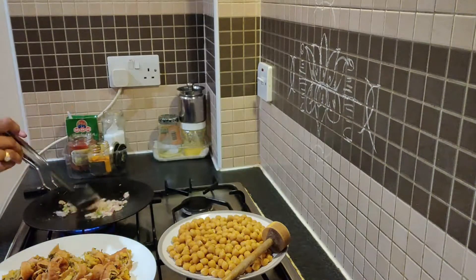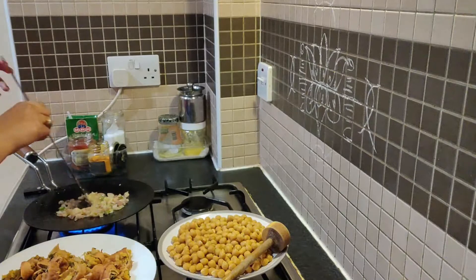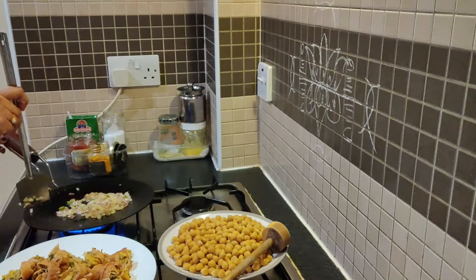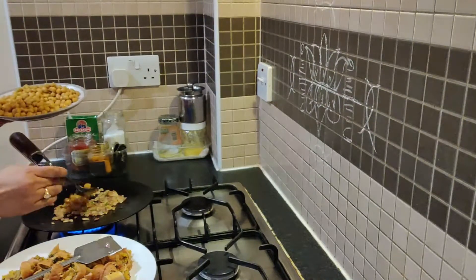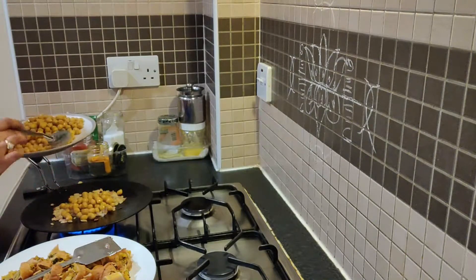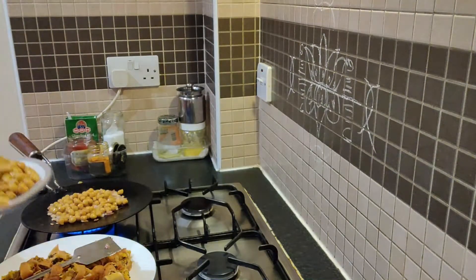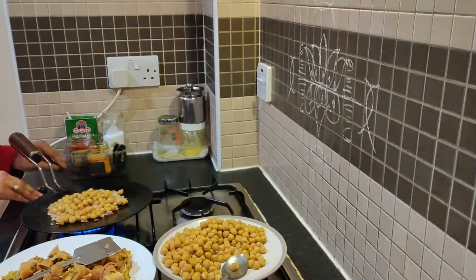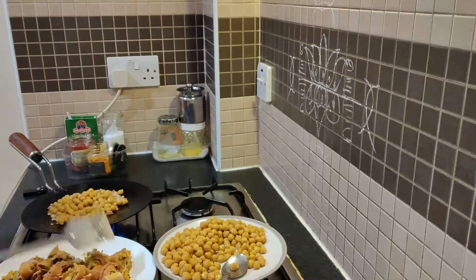I will microwave it for a long time. I will make a good taste of it. I will make a good adder. I will mash it. I will use the masher.